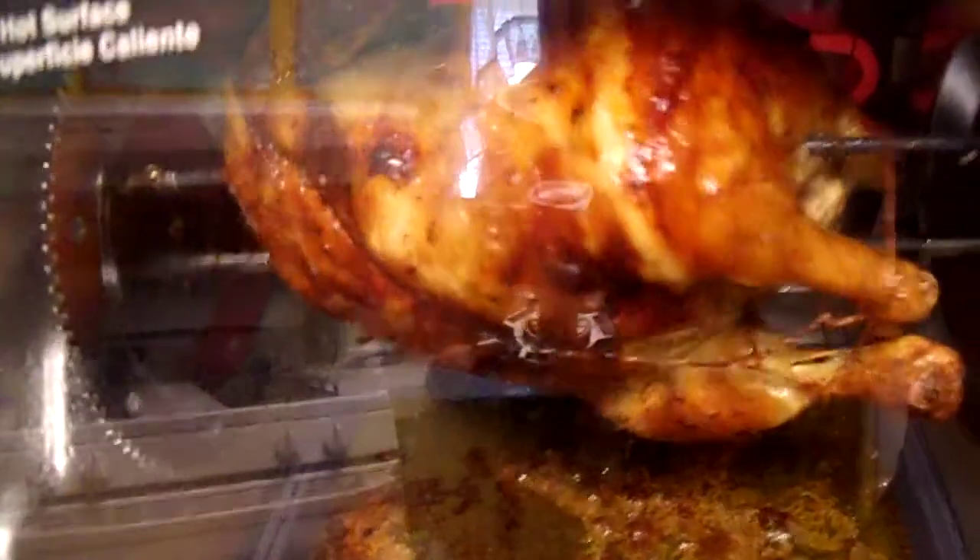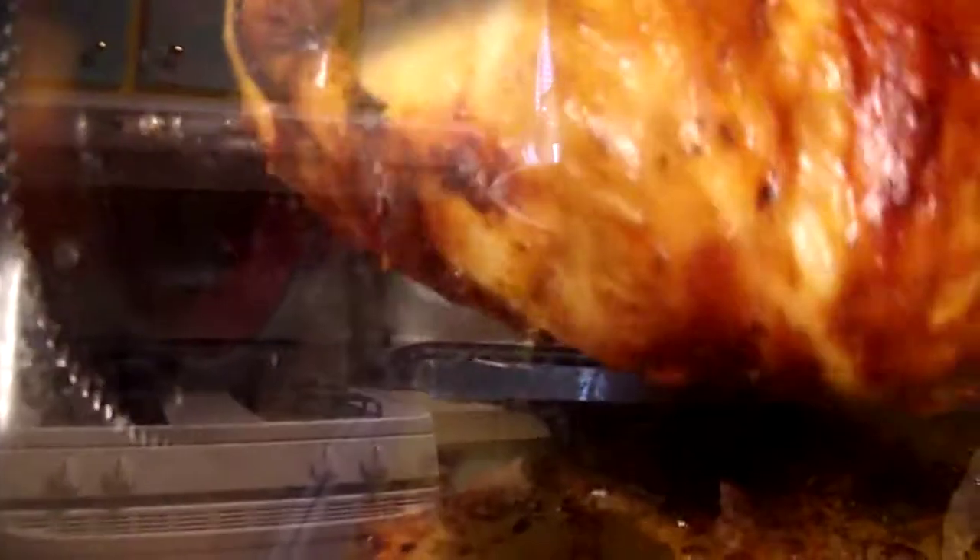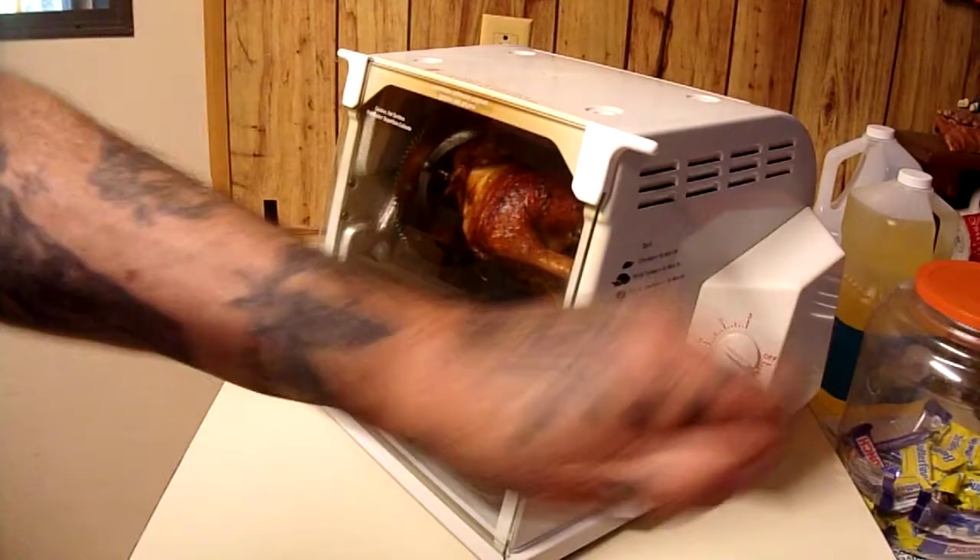Half-hour-to-go update: look at that bird. It's not dripping excessively, which means all the good juices are still inside it. You can see the little red heating bars in the back, nice and bright. Looking good — classic rotisserie look. We'll check back in half an hour.